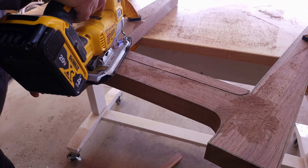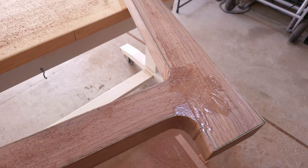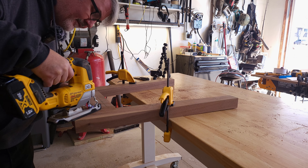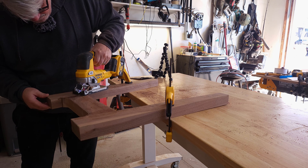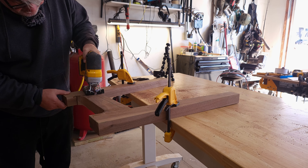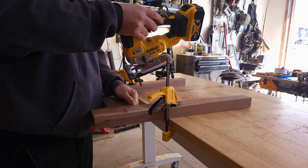I learned a couple things doing this with the jigsaw: the best course of action to keep it from wandering is to not force it — don't push it. It's like a wild stallion, you've got to become one with the horse so to speak, work together. Just let the blade kind of tell you where it's going to go. So there we go — one down, we got four of these, we're making two end tables.